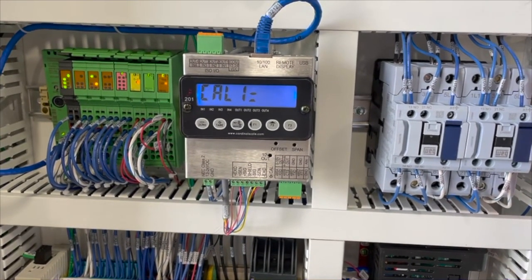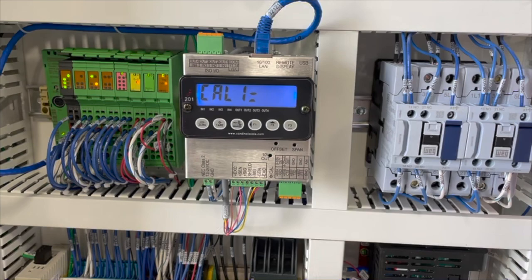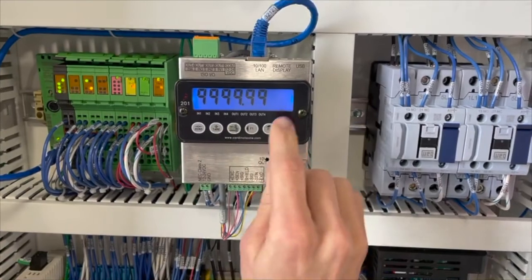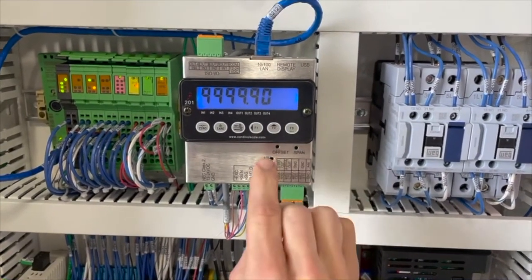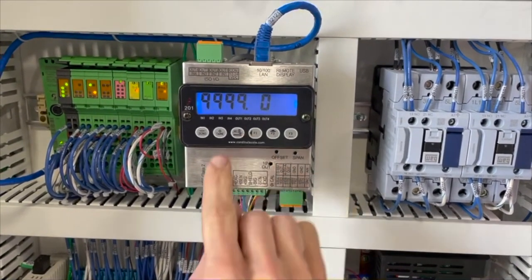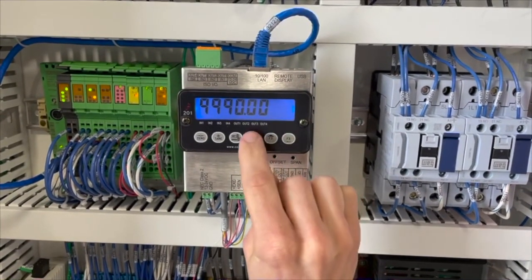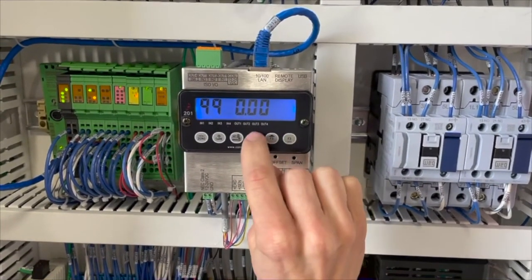Step two: calibrating true zero. Now your screen should read Cal 1. Calibration 1 represents your true zero reading — when nothing is on the scale at all. Press F3 to select calibration 1. To reset this calibration, you must change all of the nines to zeros. To do this, press F2 to change the first number, then press F1 to move to the next number, and F2 again.